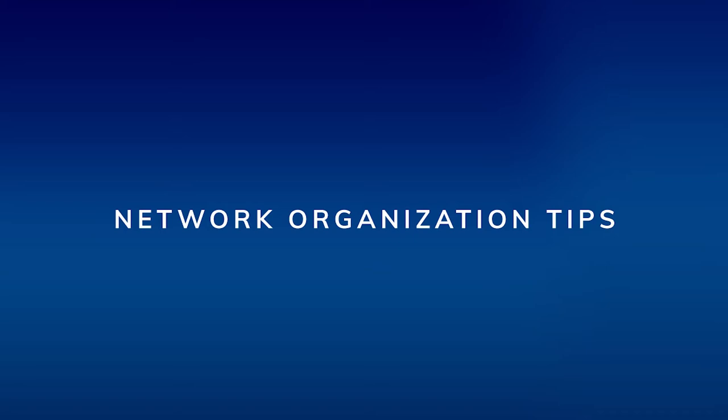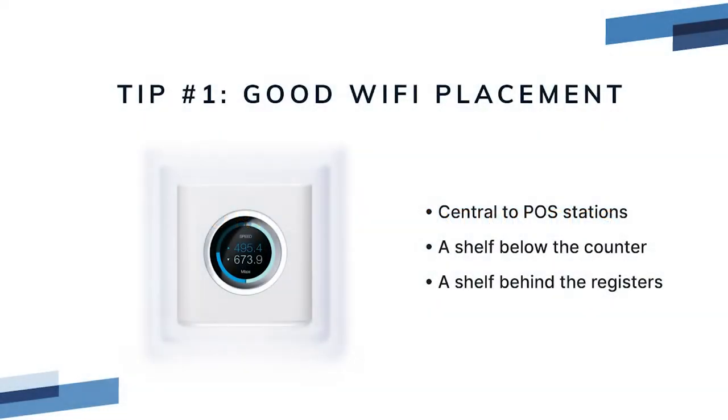Network organization tips. It's important to keep your network area organized for reliable performance. Tip number one: because the Amplify router is all-in-one it needs to be placed in an area central to the POS tablets where they will get a good Wi-Fi signal. Every situation is different, but some good placement examples are a well-organized shelf just below the counter where the POS stations are, or a well-organized shelf on a wall behind the registers. Remember that Wi-Fi works best when it's within line of sight.